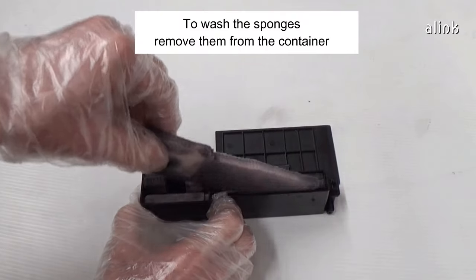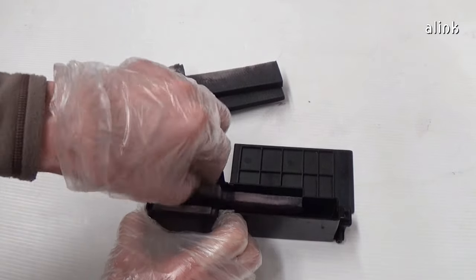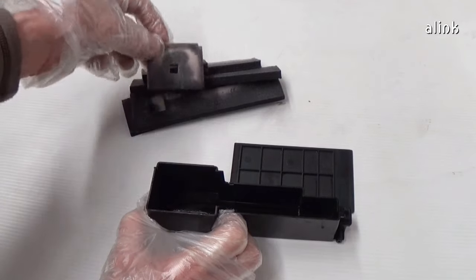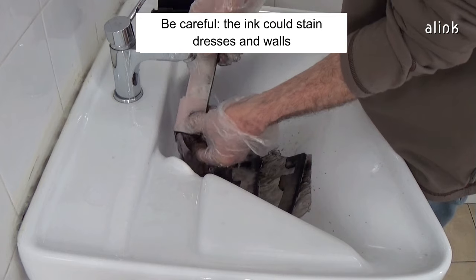To wash the sponges, remove them from the container. Wash the sponges with water. Be careful — the ink could stain clothes and walls.